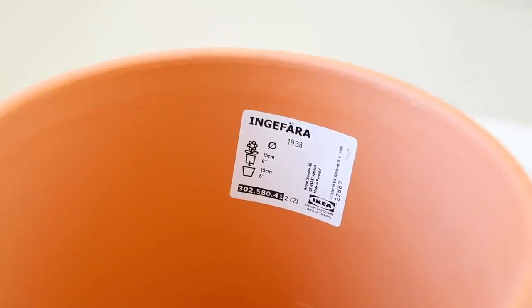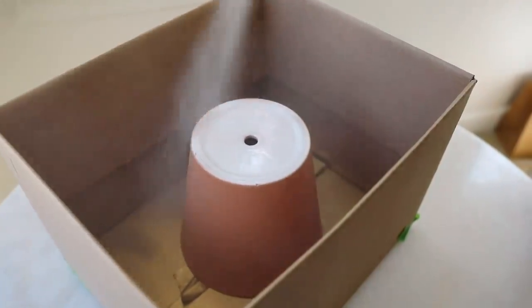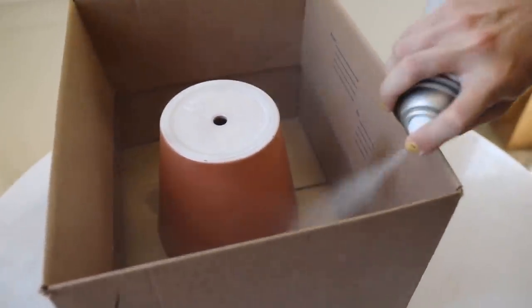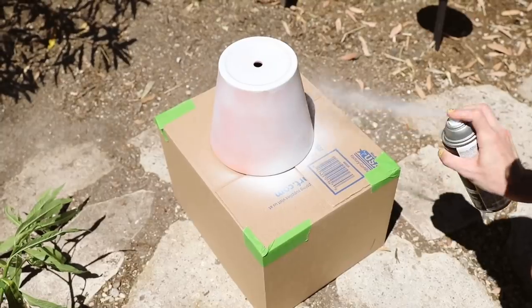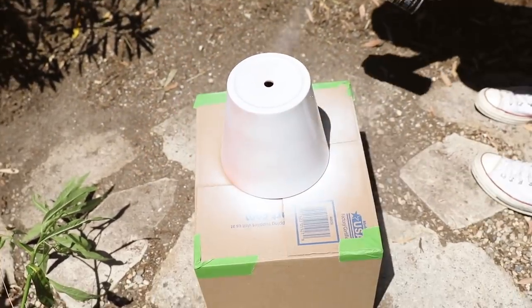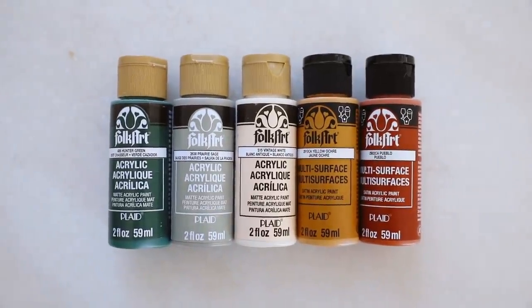Jumping into our first project, I wanted to create an indoor-outdoor faux terrazzo planter. My friend Peony and Honey on Instagram created one of these and I thought it was so cute. I grabbed a simple terracotta pot from IKEA and gave it a couple coats of matte clamshell paint — the same one I used on the foam cloud mirror in my last video. I gave it about two to three coats, then brought it inside and got out my paint brushes and a selection of warm, rich tone paints.